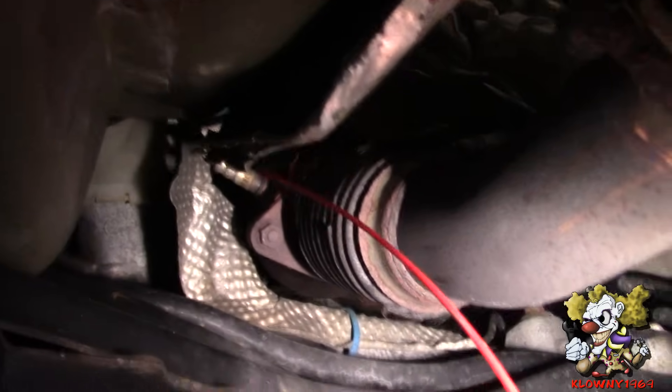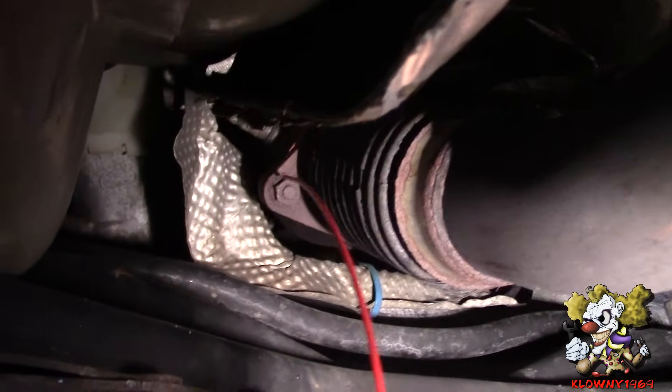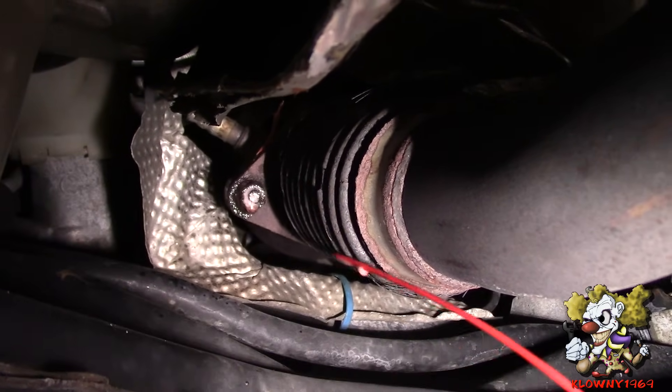I'm going to use my favorite personal lubricant, which is Kroil, and I'm going to put all this butter sauce on these bolts here. Just going to soak these up.